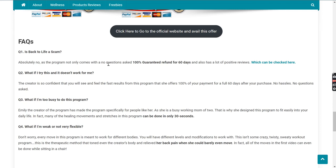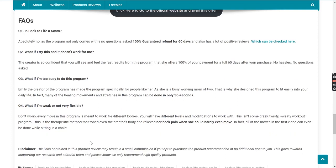What if I'm too busy to do this program? I think no one is too busy to give at least 10 minutes a day for their back issues. What if I'm weak or not very flexible? Don't worry — every move in this program is meant to work for different bodies, with different levels and modifications available. This isn't some crazy, twisty, sweaty workout program. This is a therapeutic method that toned even the creator's body and relieved her back pain when she could barely even move. In fact, all of the moves in the first video can even be done while sitting in a chair.